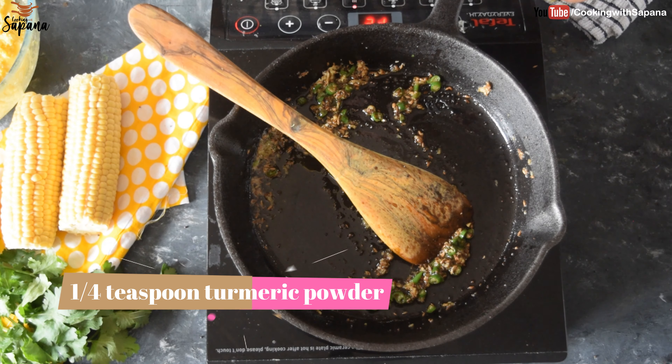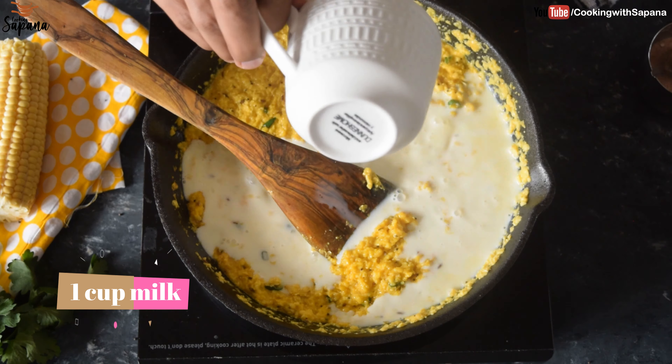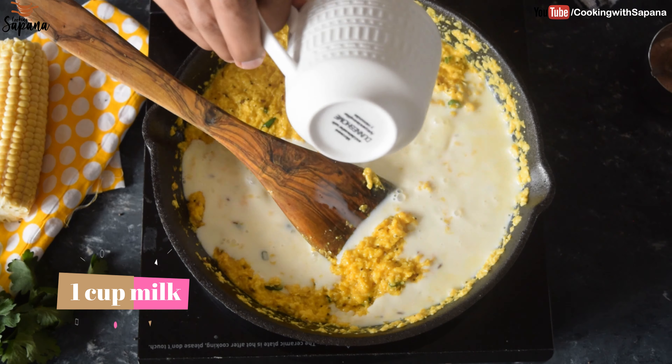Now we will add a quarter teaspoon of turmeric powder — just a little bit to enhance the color, as our corn is already yellow. Then add a quarter teaspoon of red chili powder — addition of red chili powder is optional. Finally, we will add our grated corn and cook this grated corn and spice mixture for two to three minutes on low heat.